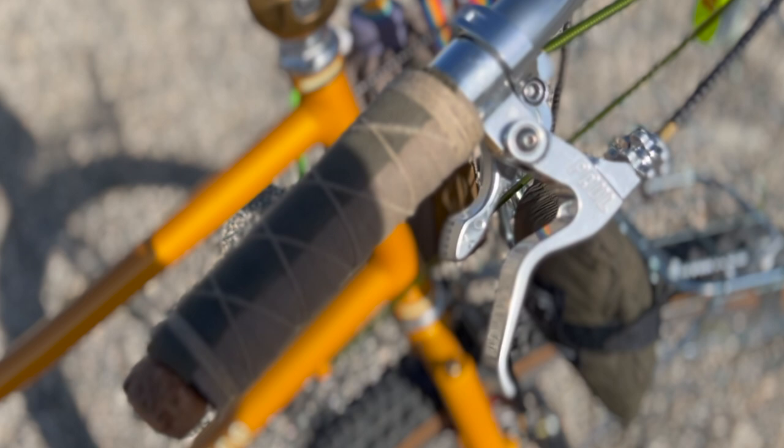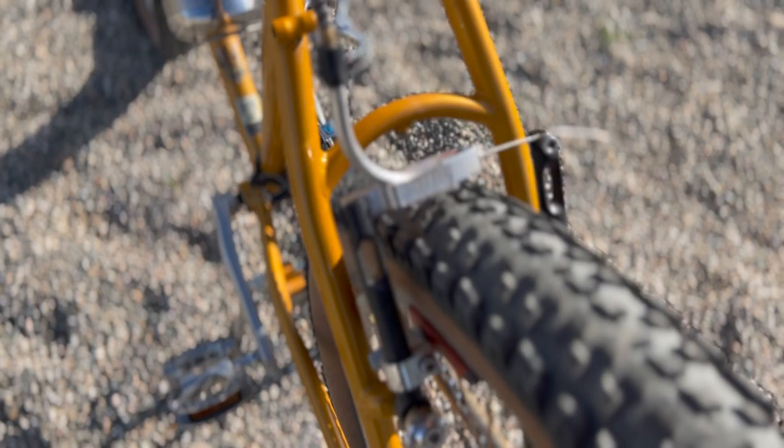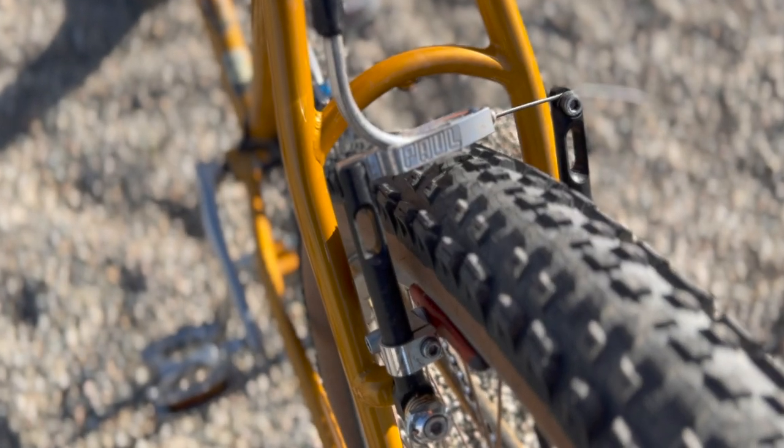These are the Rivendell silver shifters with Paw Components brake levers and polished silver for the brakes. For the brakes, I went with black and silver motor lights also by Paw Components.